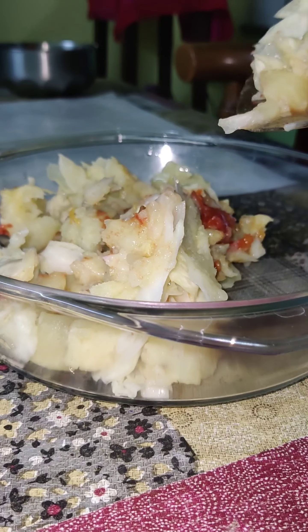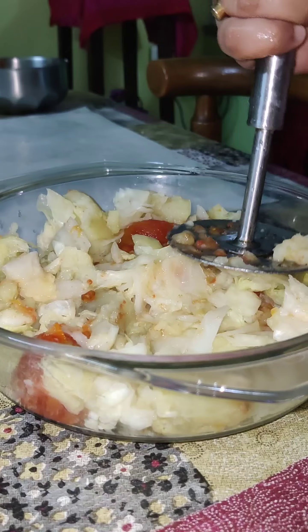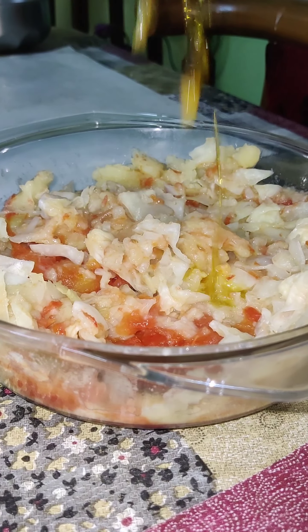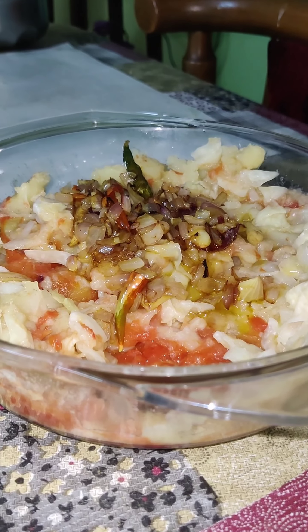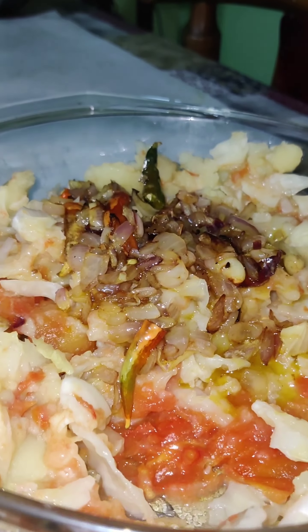In a bowl we will add all the boiled vegetables and smash them — you can do it using your hand as well. Now we will add the fried onions, garlic, and chilies along with the oil.